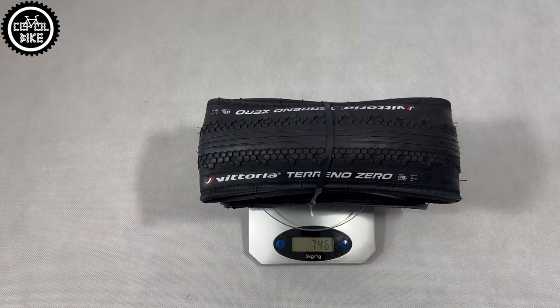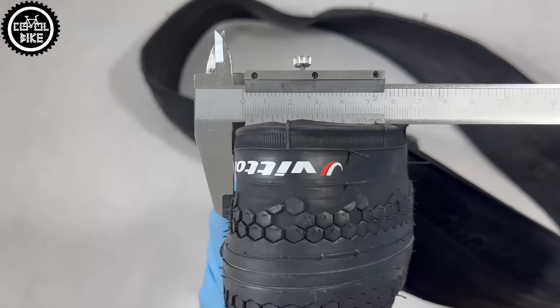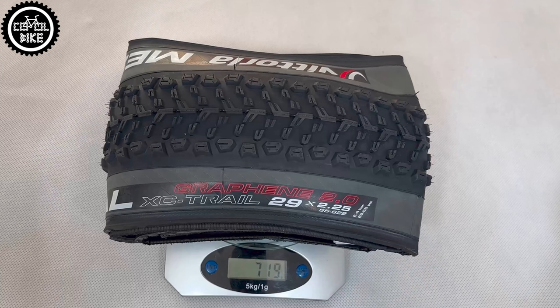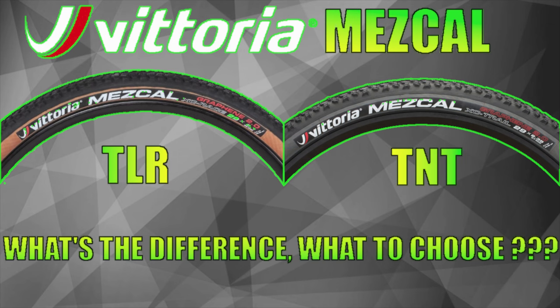The ordinary foldable Tirano Zero is heavy and very thick, so it should be able to withstand a lot of abuse. It weighs more than my reinforced Mezcal TNT in size 29 by 2.25.